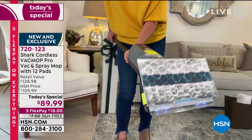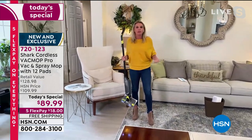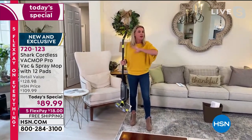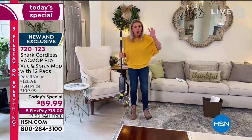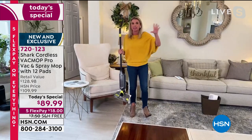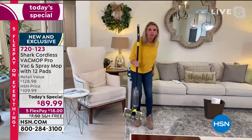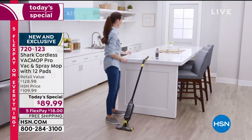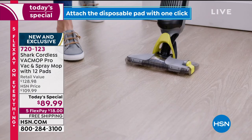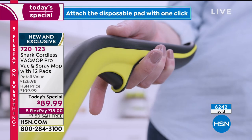So does it work? Is it powerful enough? Is my mess too big or too small for this? No mess is too big, no mess is too small. This is going to be your whole home solution — wet mess, sticky mess, dry mess, no matter what it is, this is your go-to solution. Grab and go. You know, it's better than having a broom and a mop and a vacuum. It's all in one. What an innovative product Shark has come out with.